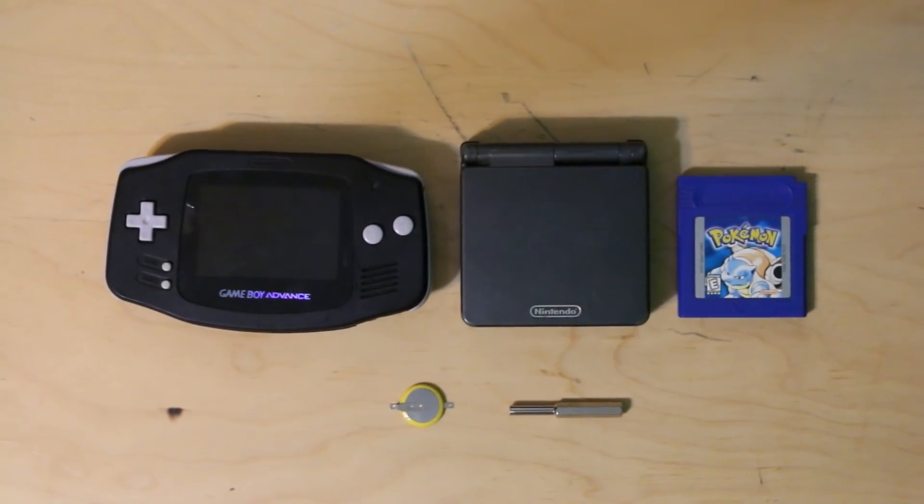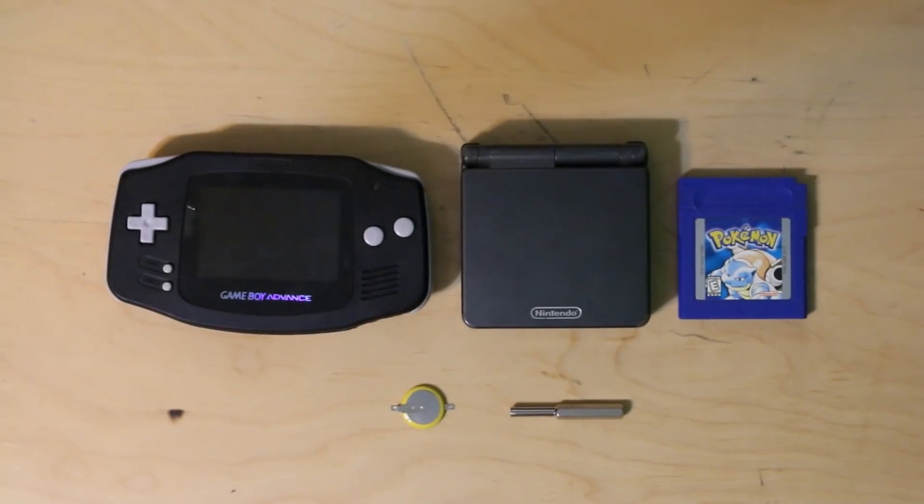What is up YouTube, Ultimalec here, and today I'm going to be showing you guys how to do internal battery repair on your Game Boy games without losing your save data. This is a very, very awesome process because this is probably the best method to do so.